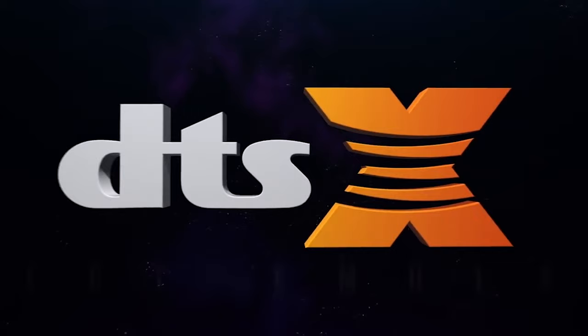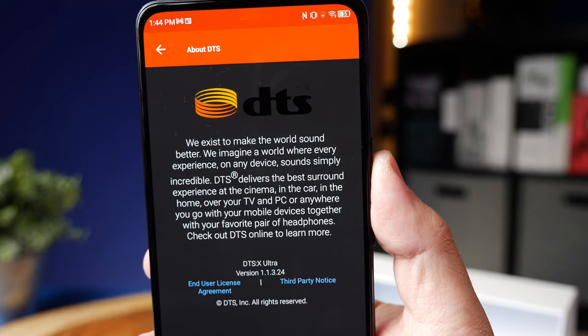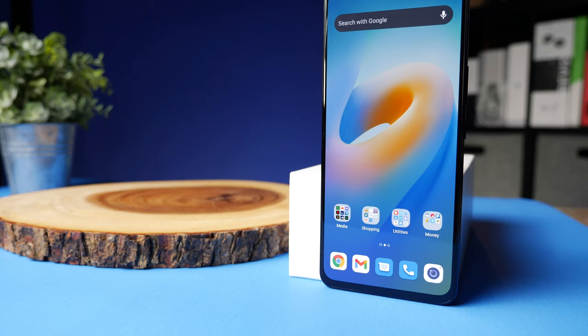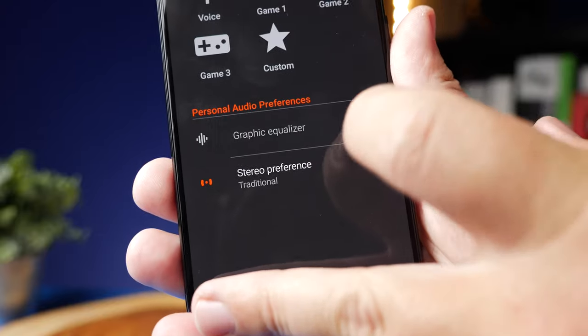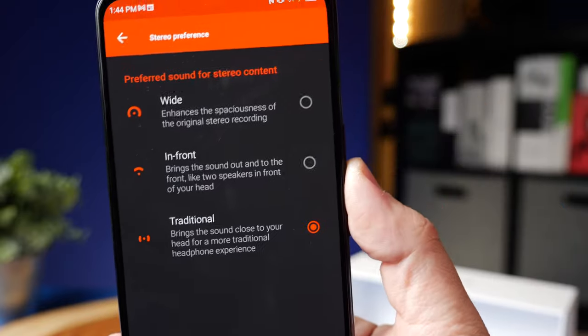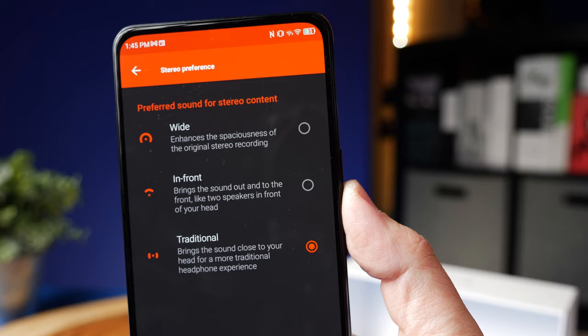It has DTS-X Ultra, which is kind of like Dolby Atmos — it gives you a surround sound effect that helps with being able to tell where different things are coming from. This isn't really a mode I'd use for music, but when watching movies I like to switch into it because it lets me enjoy movies a little differently than just normal stereo. They also have different stereo options: traditional stereo, a wider format that opens things up, or an in-front mode where dialogue sounds like it's right there in front of you.